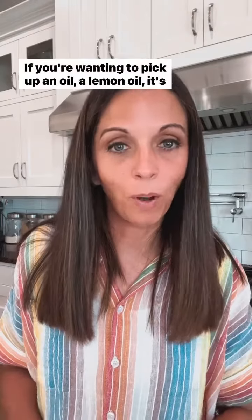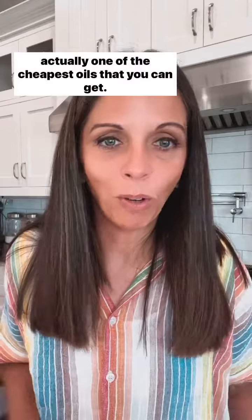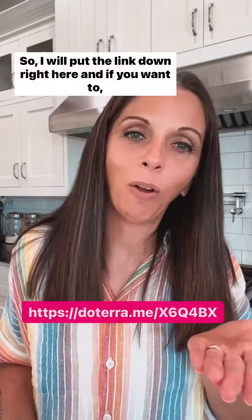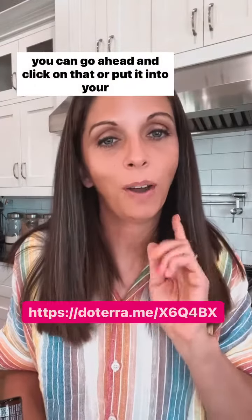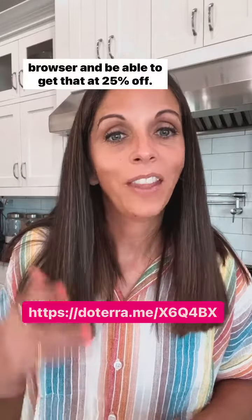I hope that helps. If you're wanting to pick up a lemon oil, it's actually one of the cheapest oils you can get. I'll put the link right here — you can click on that or put it into your browser and be able to get that at 25% off.